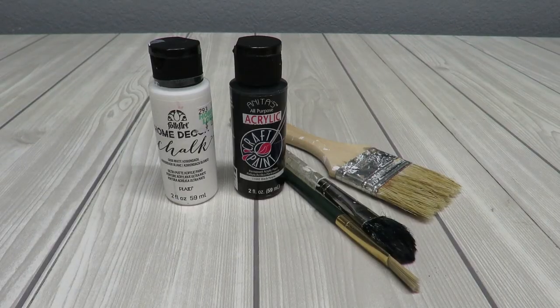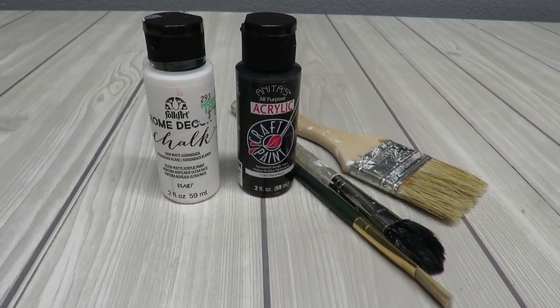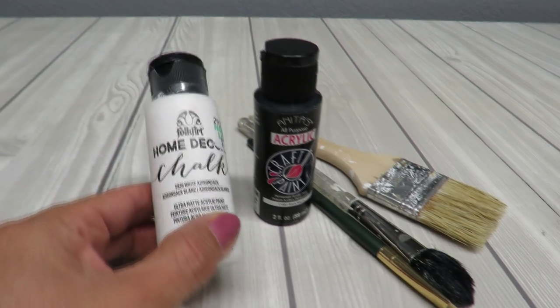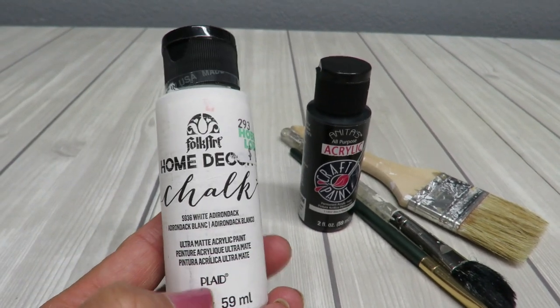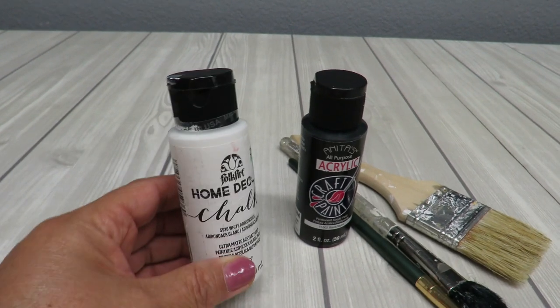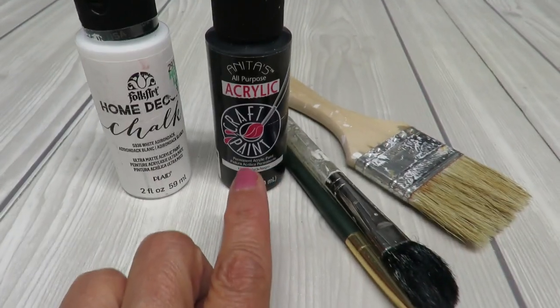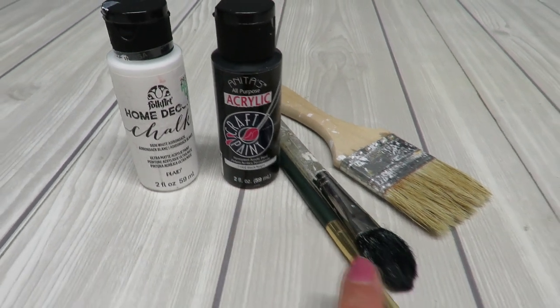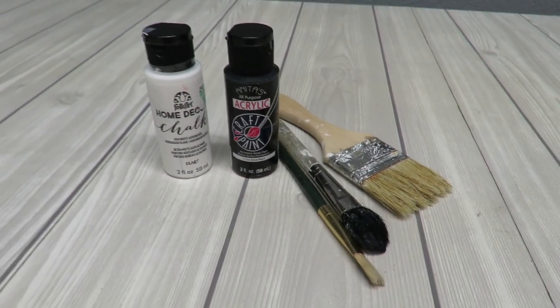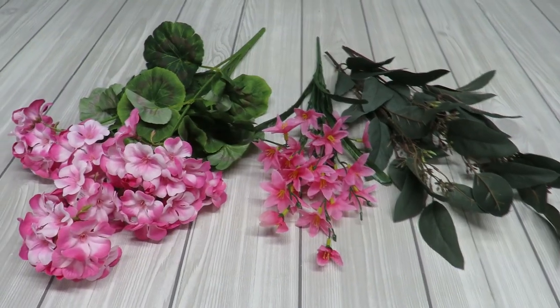You can find any container that you can hang on the wall and use it for that purpose. Because I don't like the color of the basket — at least it's not going to go with the decor that I have — I'm going to be using some white paint. This happens to be a chalk paint; you can use any acrylic paint or spray paint. I'm going to use a little bit of black just to distress it, and I'll need a little assortment of brushes.